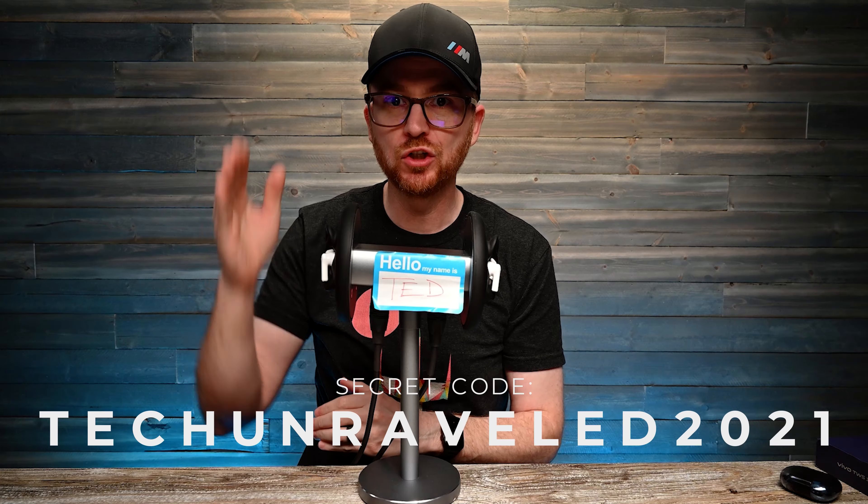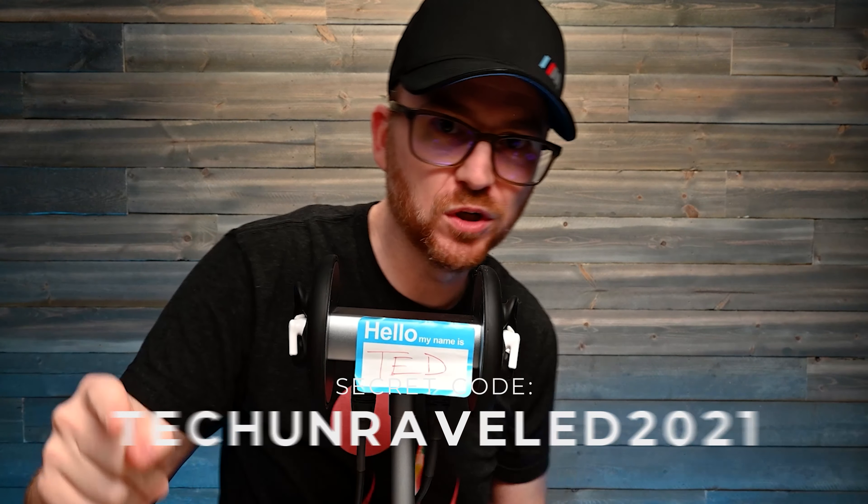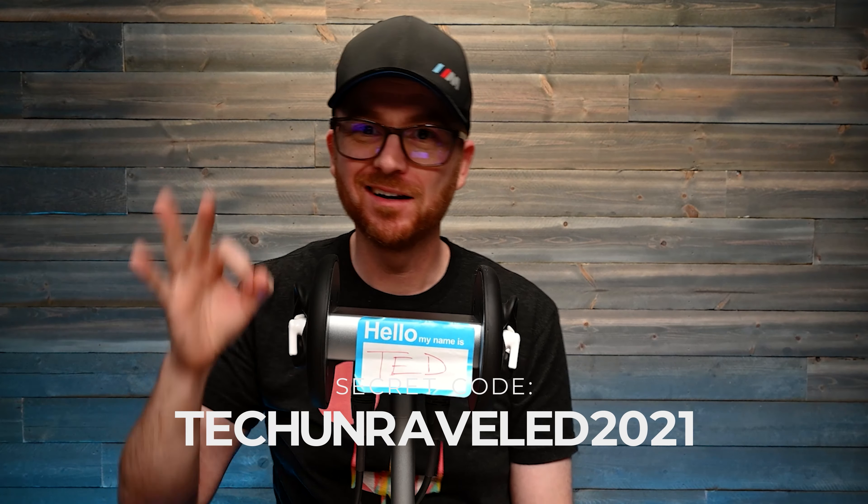$99, Bluetooth 5.2. These come in either white or blue. They have a 12.2 millimeter driver, ANC, and USB Type-C. What more can you ask for? Let's find out right now.